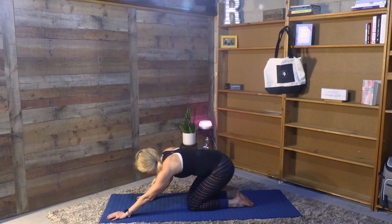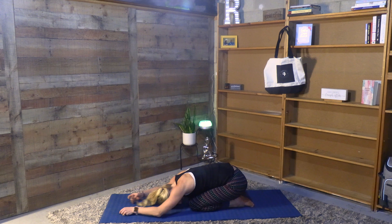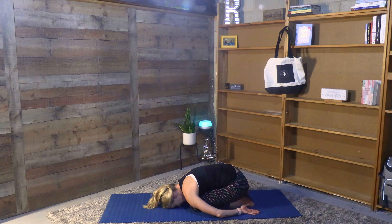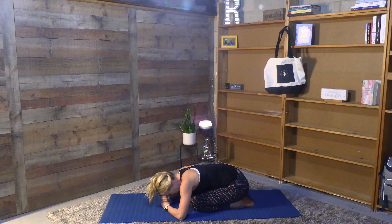Coming all the way back through center, bringing your handprints underneath your shoulders and just gently pushing yourself up and back — finding child's pose, letting the torso drape over the thighs, reaching the arms overhead. Arms can either stay out in front of you or for a little bit more restorative posture, hands can come behind you palms face up, just letting the shoulders pull towards the ground and breathe. All the hard work is done. Feel that pressure in the center of the forehead — if the ground isn't meeting you today you can also bring fists underneath the forehead, really just giving that pressure point of the center of the forehead something to press into, grounding you here but also helping release any extra pressure in the face and sinuses.